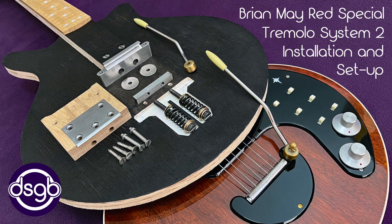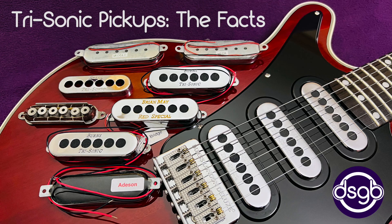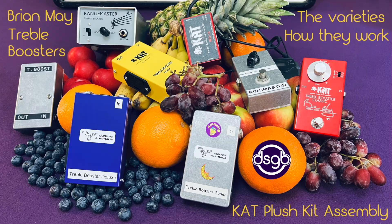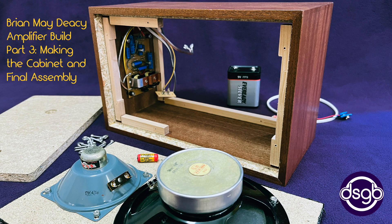My YouTube videos cover a wide range of topics related to Brian May's musical equipment, and further information on all my projects is available on my website dsgb.net. Please support my work by liking, commenting and subscribing here on YouTube, and follow me on social media platforms including Facebook, Instagram and Pinterest.